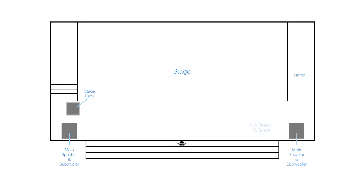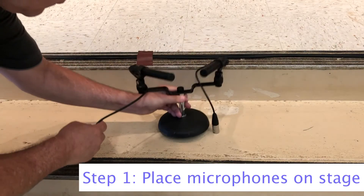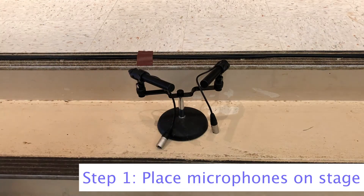This diagram shows the path from the microphones to the stage rack. Go to the front center of the stage and place the microphones here.